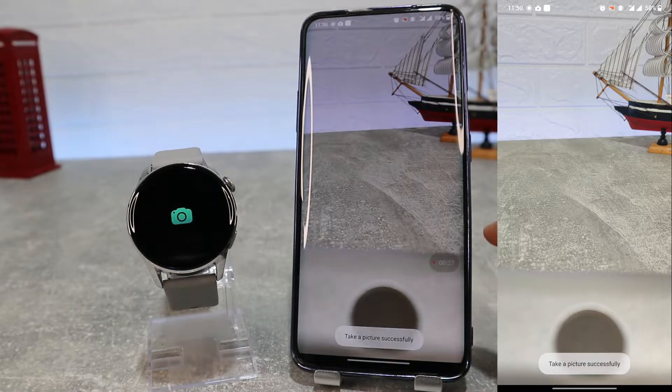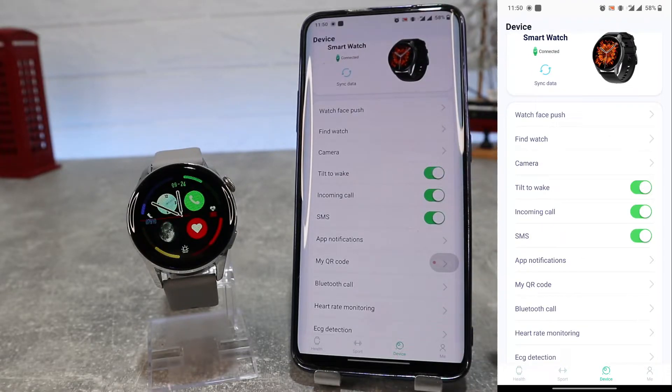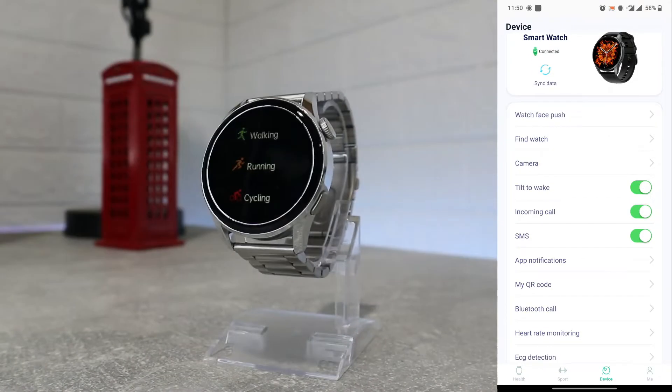The next option is tilt to wake, followed by incoming call and SMS reminder settings. Press to enable or disable those options.